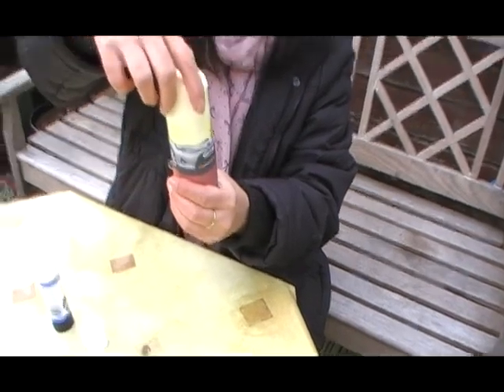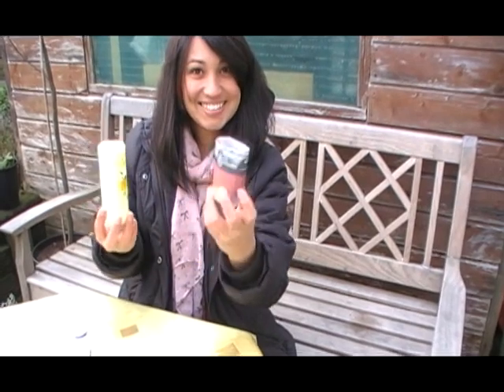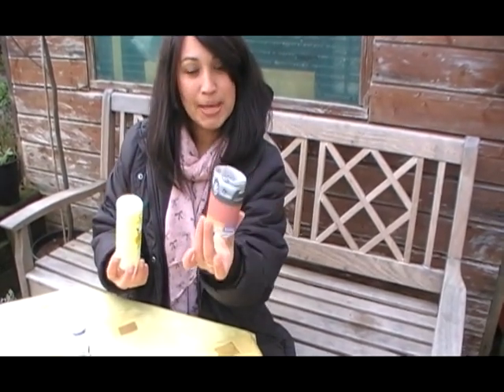One, two, three — ta-da! Beautiful paper pot.